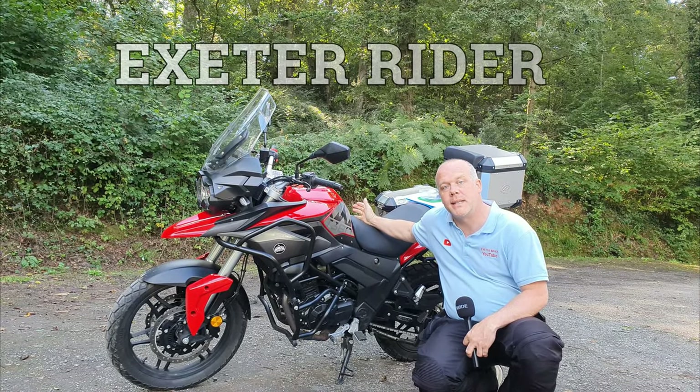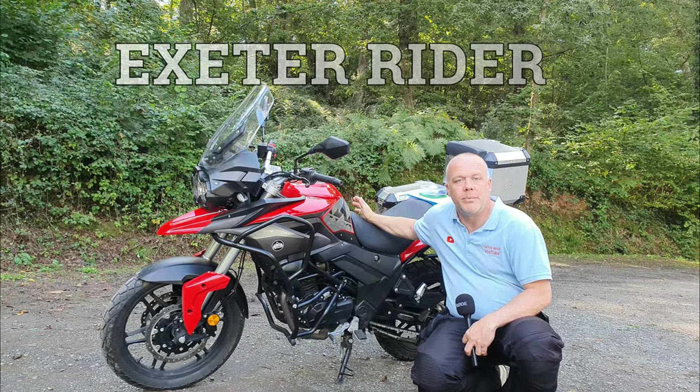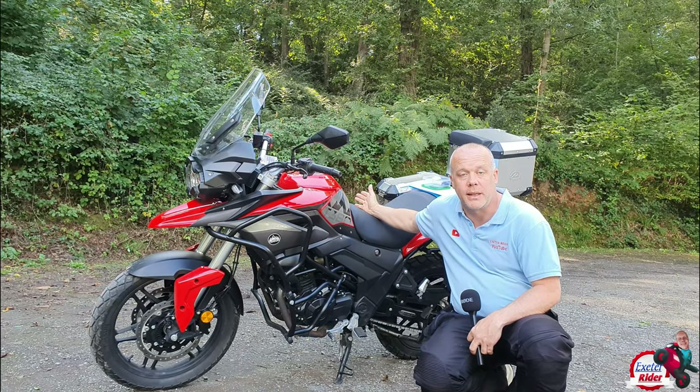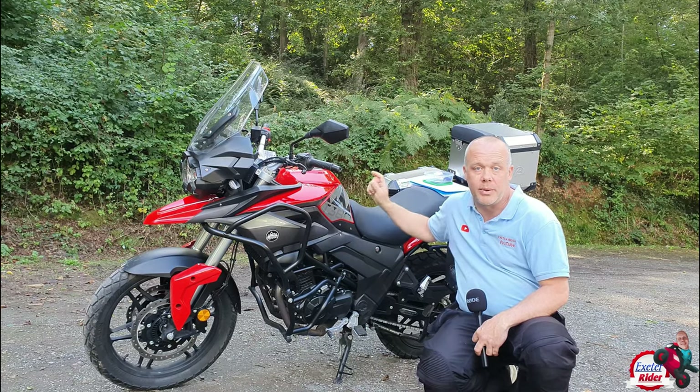This week is my full review of the Sinis T380. Do bear in mind that I have already made a first ride video with this bike, so do check that out — I'll put a link up here.